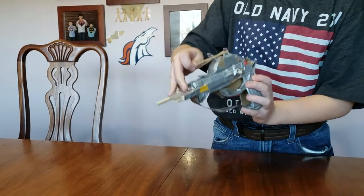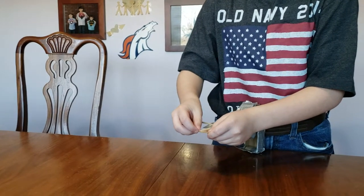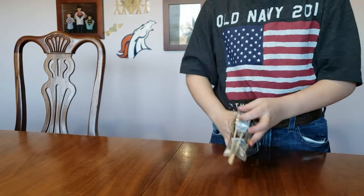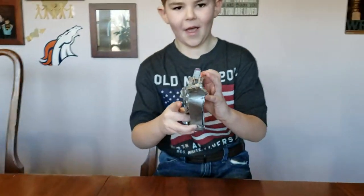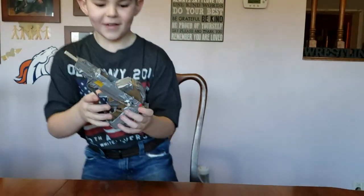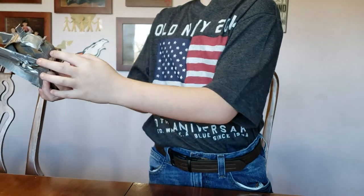Put the rubber band around, put this around the notch up here, put this around here. And that's how you shoot it — you just let the back one go and it goes.